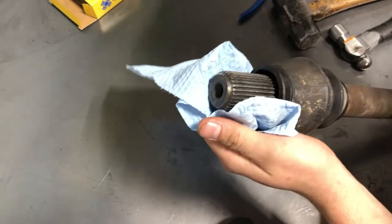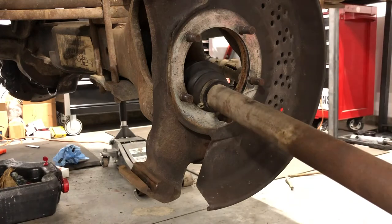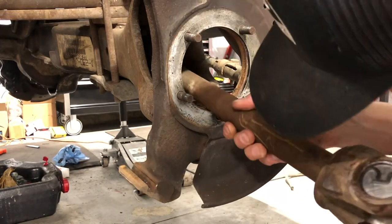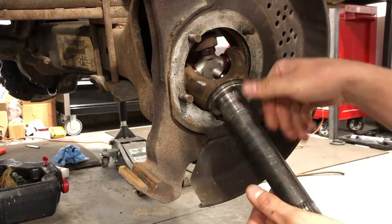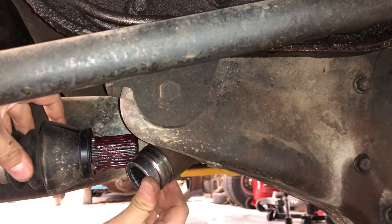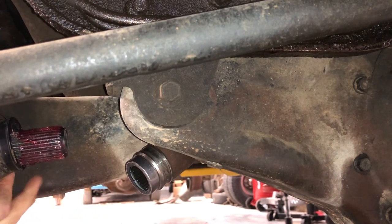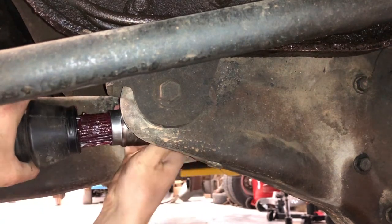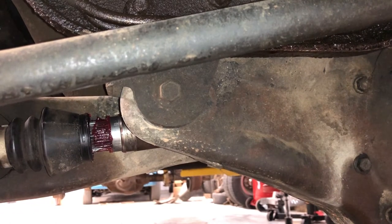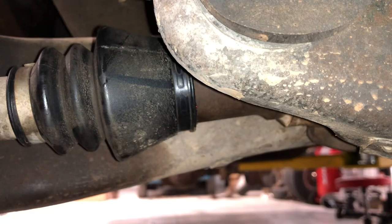The next thing you want to do is make sure this spline here just goes into the slip shaft — make sure it's nice and clean. Feed the axle through here, get the slip yoke put in. Try to line up the stub shaft here with the axle, get the splines lined up, shove that back on. The boot just slides right over there. I'm going to go ahead and just use a big zip tie.